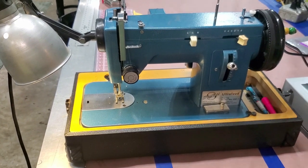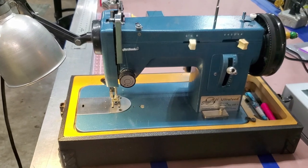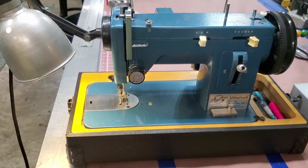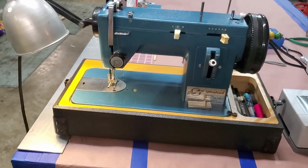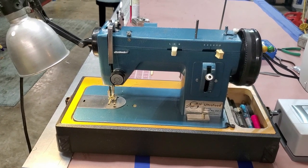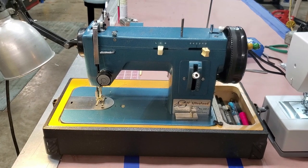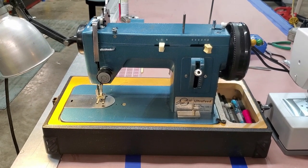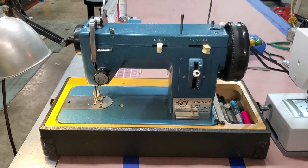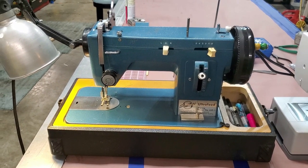This machine wasn't cheap — Sailrites do hold their value. I was just about to pull the trigger on a Chinese version, but there are a lot of mixed reviews. They sometimes arrive not operating correctly, need to be timed, and components may not be as good. Sailrite orders from China but can dictate their quality control process, and apparently Sailrite goes through each machine before it's sold.